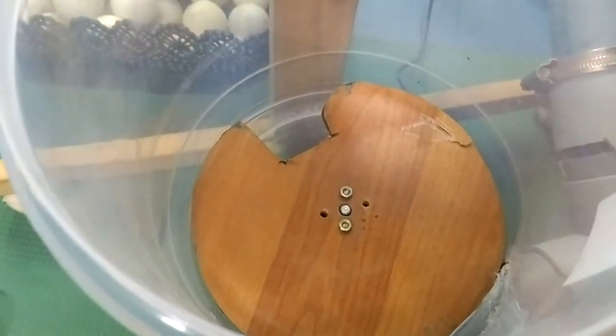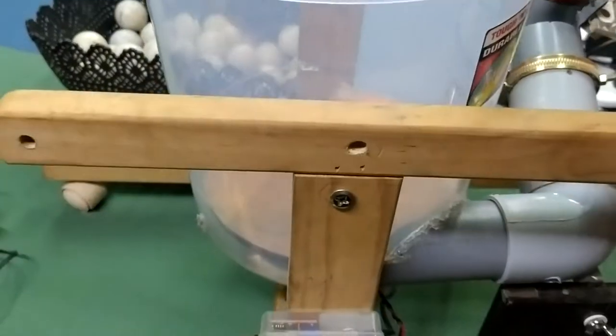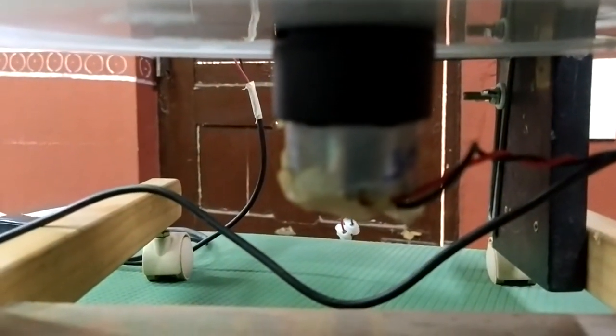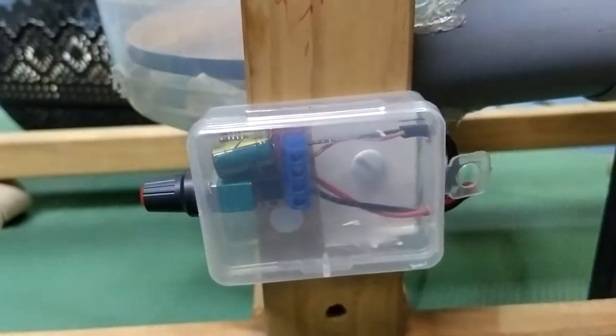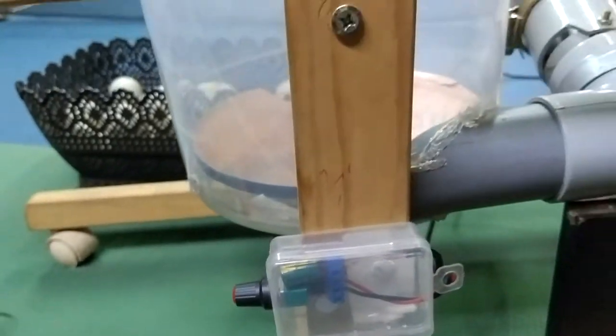Okay, now you can see there's a disc rotation inside — it is called a ball delivery disc. This is connected to a motor over here. You can see this is a 1200 RPM motor, and this is connected to a small electronic regulator so it controls the speed of the disc.